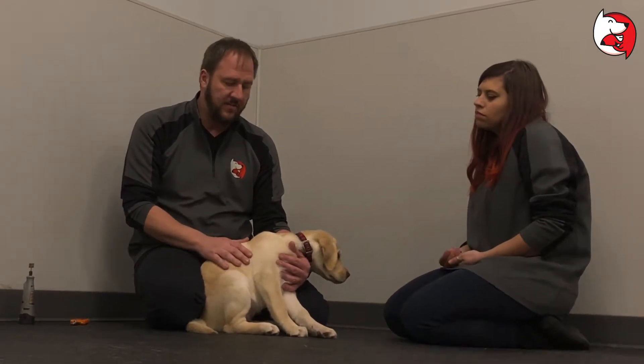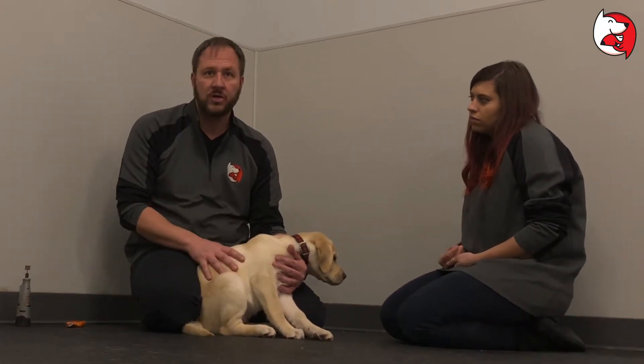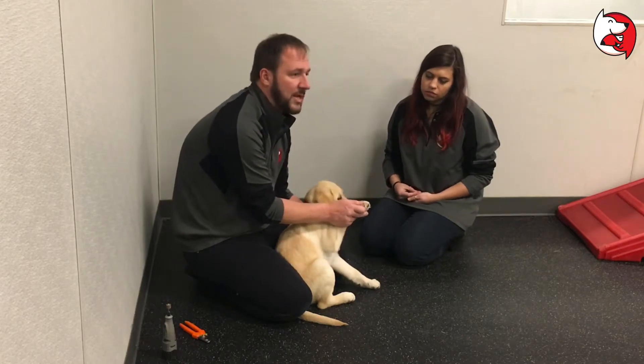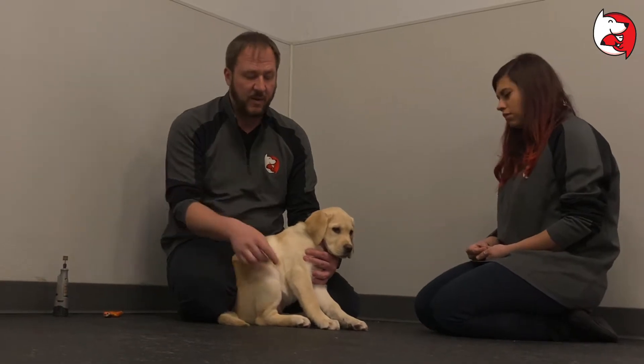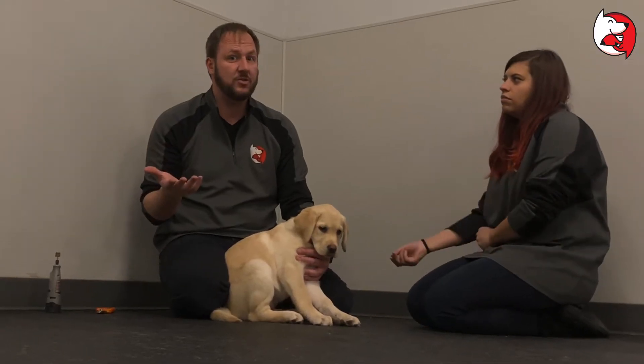Eleven here is a light-coated dog. With light-coated dogs, you can see the nails are translucent and you can see through them. I have a Dalmatian — if they have a black spot, the nail will be black and you will not be able to see into it.